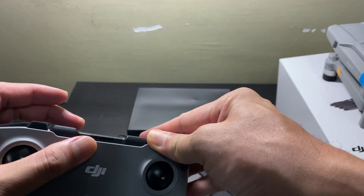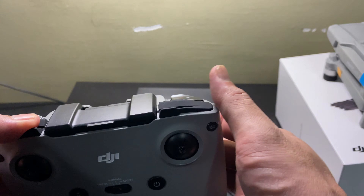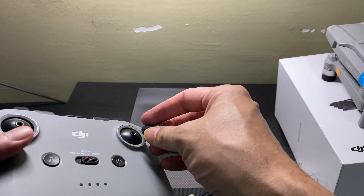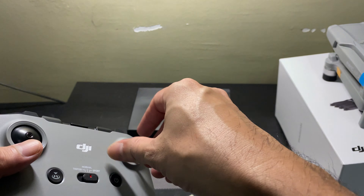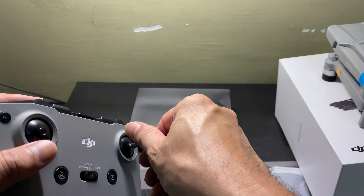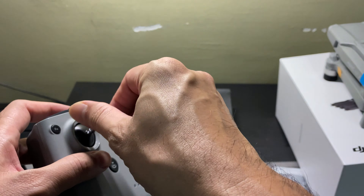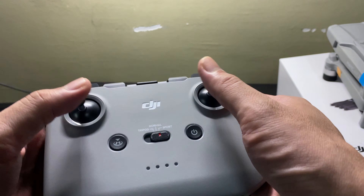This is nice compared to what I had for my previous model, the Mavic Pro, and it's quite sturdy. At least the stick — the remote stick — is not protruding all the time from the remote control itself, but rather we can detach it from the remote control. Nice.